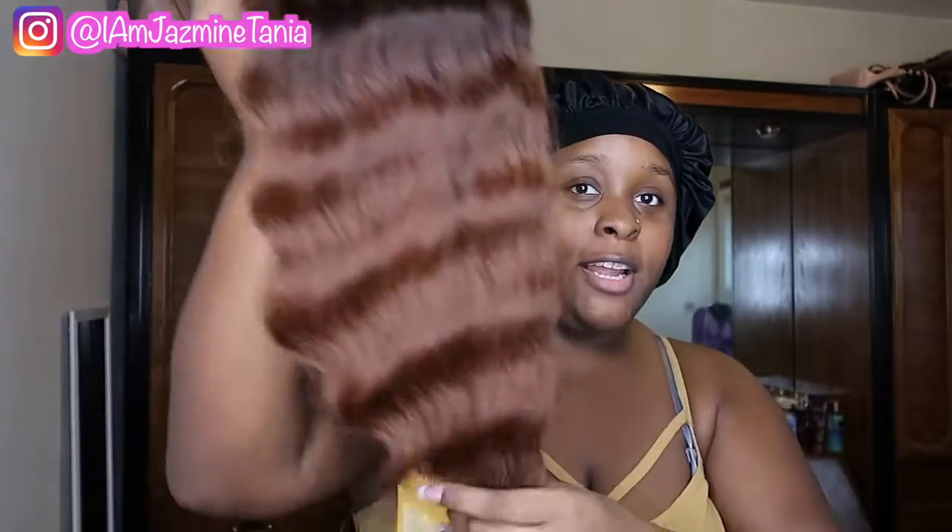I kind of had this hair color in high school. Taking it out — boom boom — okay, so this is it right off the pack. It's like a wondrous color. I like it, oh it's smooth right now. Yeah, it's smooth, I like it.